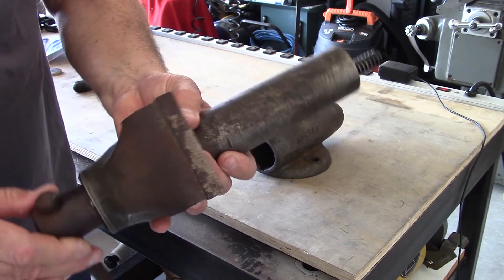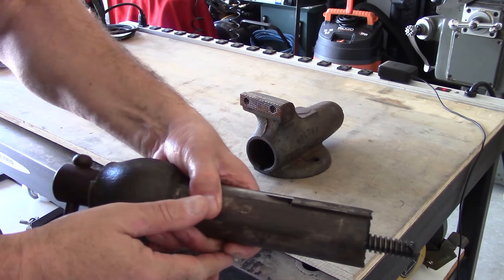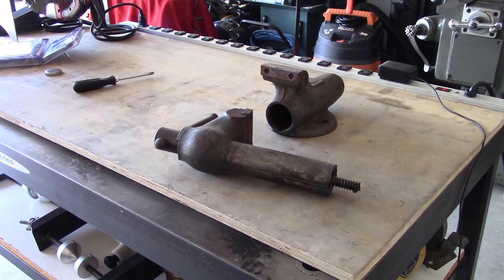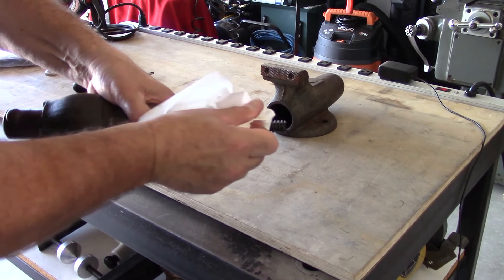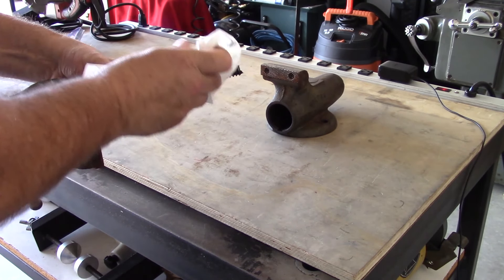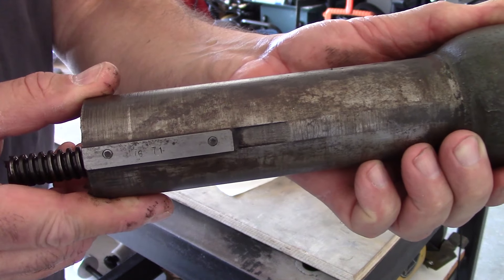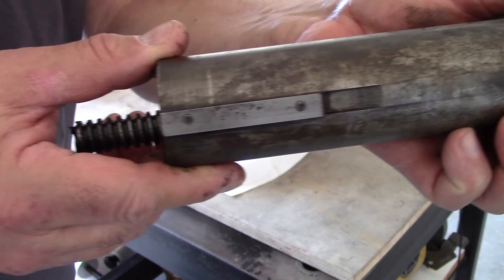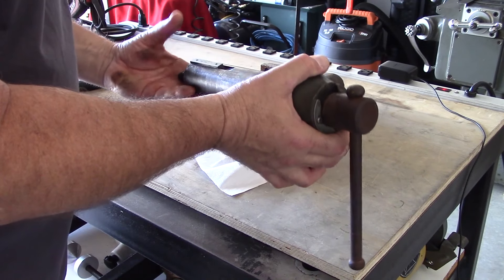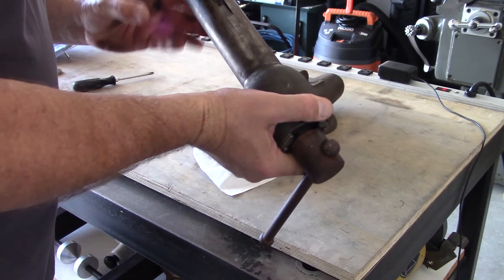The lead screw looks good, well greased, no rust on the inside — most of the rust is on the outside, which is a good sign. Here's the key that has the date stamp on it. All you Wilton vise experts, this has '71' stamped in it. I don't know if that's the warranty expiration date after five years or the actual manufacture date of the vise.